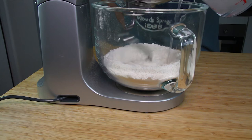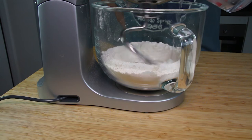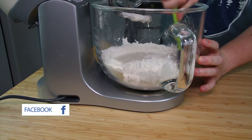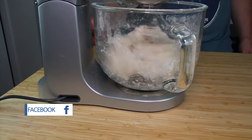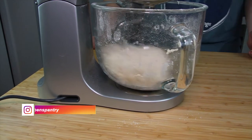Once that mix is all combined you can now start by slowly adding 350 millilitres of warm water to the bowl. Once you have added all the water, if you are using a stand mixer you may need to scrape down the sides of the bowl to ensure the dough is mixed properly. If you are doing this, make sure you turn the machine off before doing so, otherwise you could hurt your fingers.